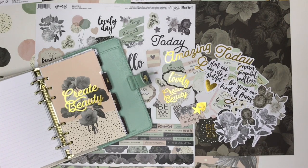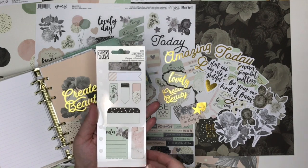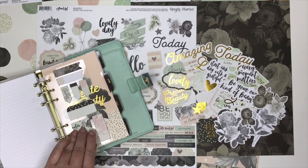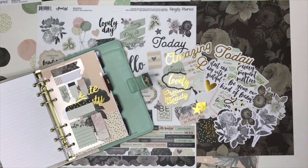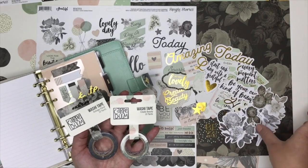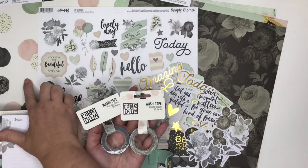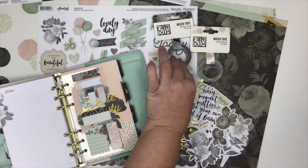This line also comes with mini sticky notes made to fit in any personal size planner. You've got sticky notes with 10 sheets for each of the designs — I think they're fantastic. They also did two different washi tapes for this line: one is the dot pattern and the other is the floral pattern. We all know that washi tape is super fun in our planners.